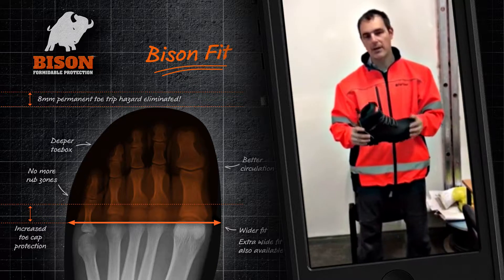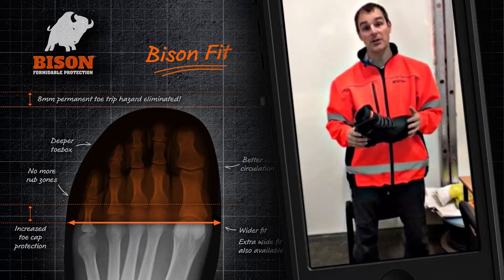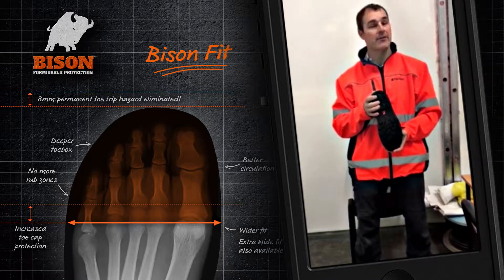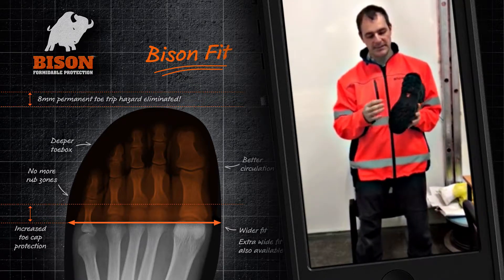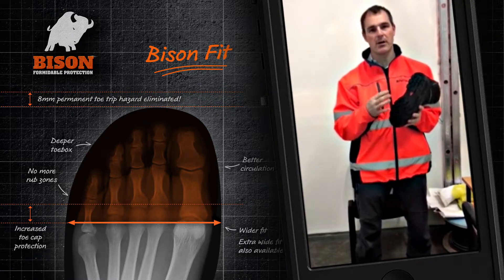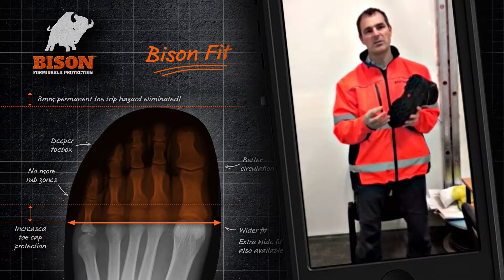Whilst walking around, one of the key features I actually did notice — because I travel over various terrain — is the multi-grip on the base. It's resistant to oils, lubricants, and petrols.